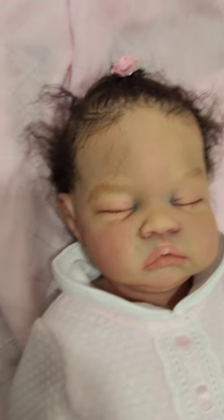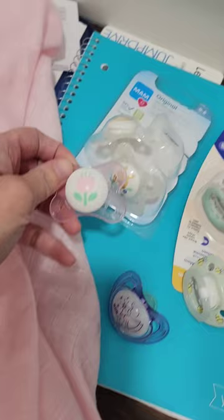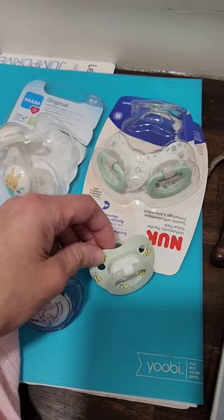I want to try pacifiers on my silicone baby. I don't know which would work best for her. I have Mam, this one — this is a brand of Nook — and Nook. This one is zero to six months, and this one's zero to six months, and I believe this one's about the same.